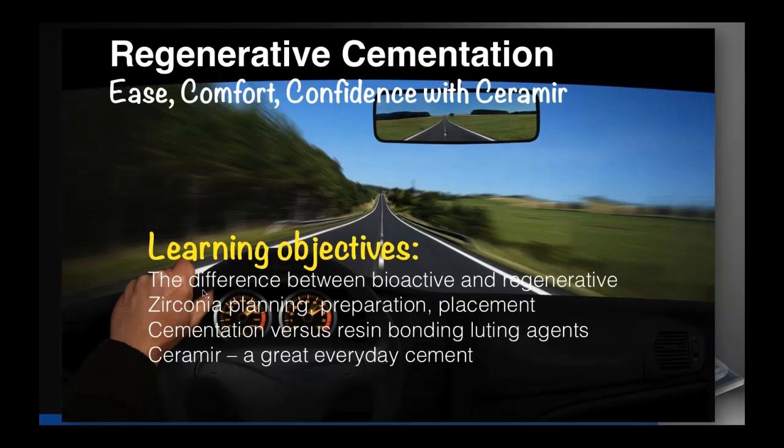For tonight we're going to talk about regenerative cementation — ease, comfort, confidence with a different kind of cement. Our learning objectives: first, the difference between bioactive and regenerative, because bioactive is a big buzzword in dentistry today. Second, zirconia — when to use it, why to use it, and how we put it in. Third, cementation versus resin bonding, and finally Cerimer — why it's a great everyday cement.